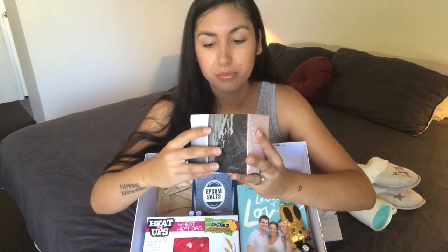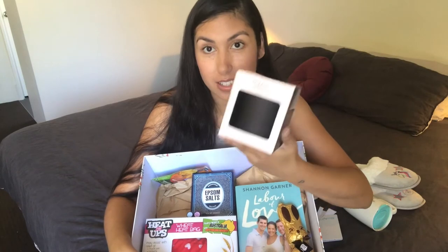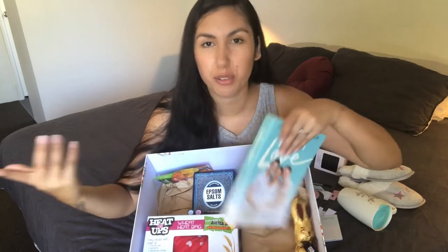I've got a relaxation candle from Kmart. It smelled really nice, so I just included that so she can have a little bath after her egg retrieval.